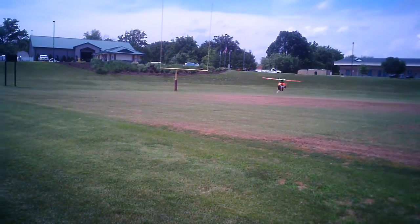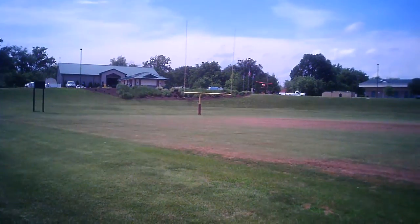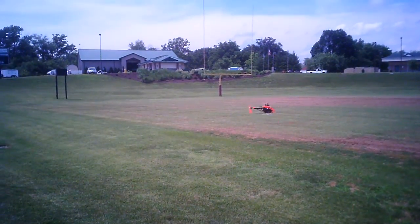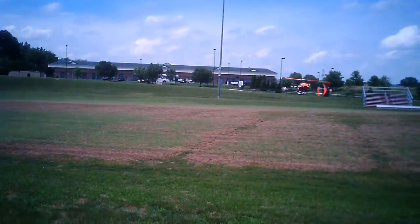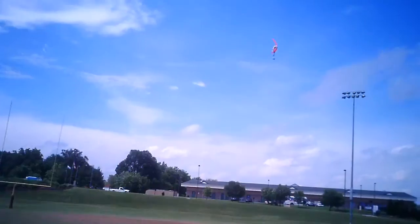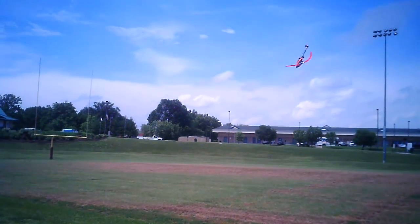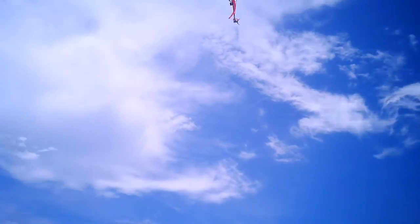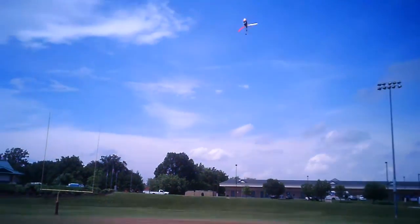I just got to be careful just in case this Loctite is not what I thought it would be. I love it — one. So far so good. Tail's still solid at the gyro rate. Two — idle up two.